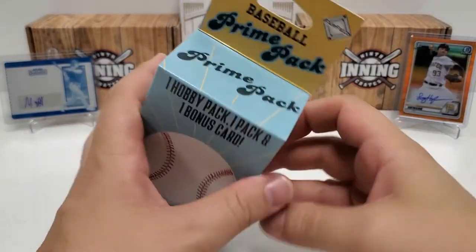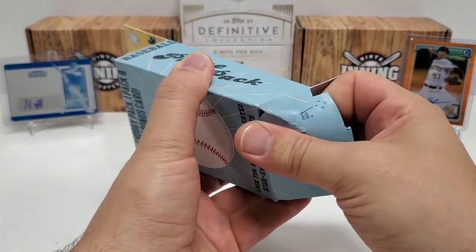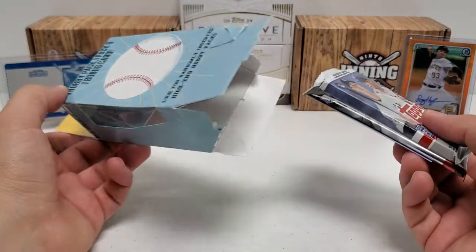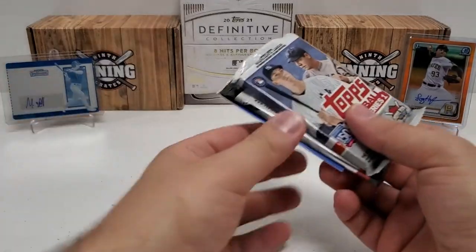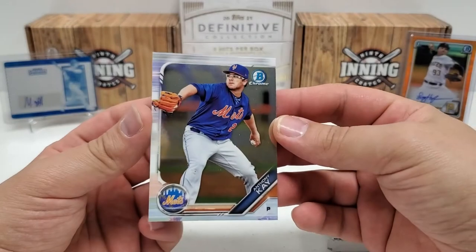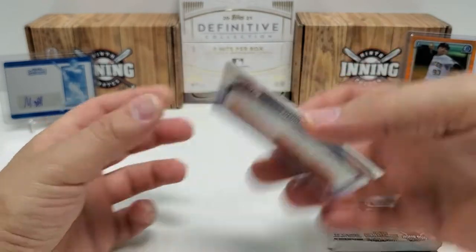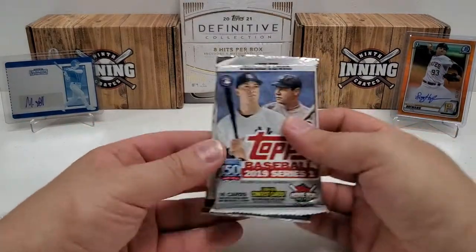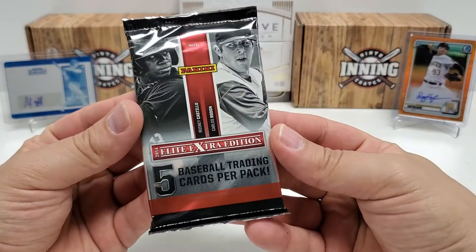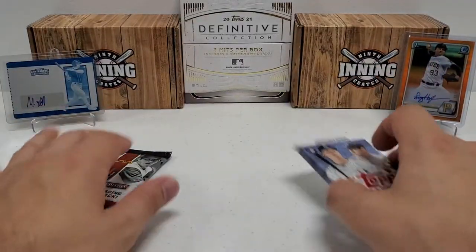Baseball Prime Pack — one hobby pack, one pack, and a bonus card. So 2019 Topps Series 1, we know we got that. The hobby pack might even be a Lou Gehrig Leaf Pack or something like that. Let's just see what our bonus card is — it's an Anthony Kay. I'm actually surprised it's a Bowman Chrome card. It's nothing crazy or great, but it's an Anthony Kay Bowman Chrome Prospect card from 2019. There's our 2019 Series 1 retail pack that we knew we had. And our hobby pack is — wow, actually surprised me — 2014 Elite Extra Edition. I'll actually take that. That's much better than I thought it was going to be.